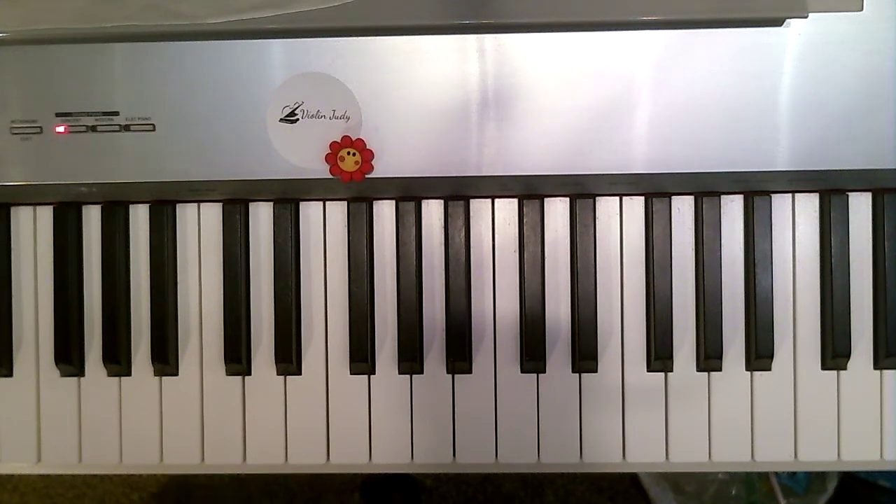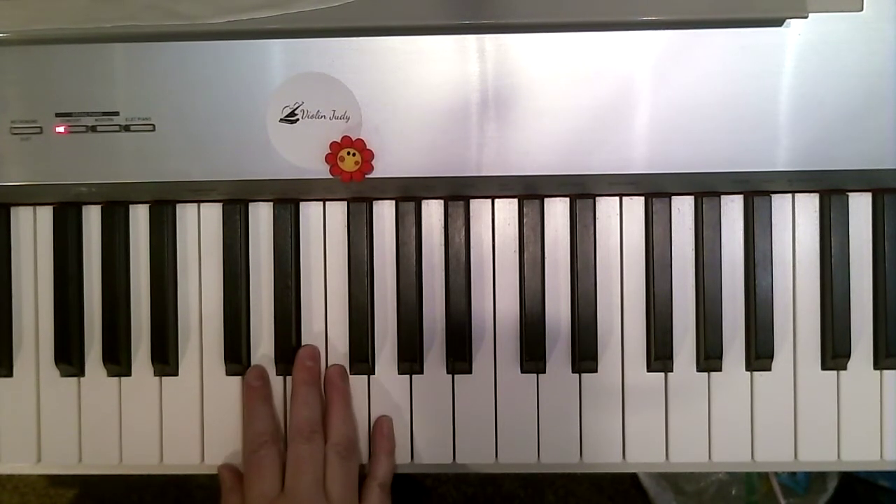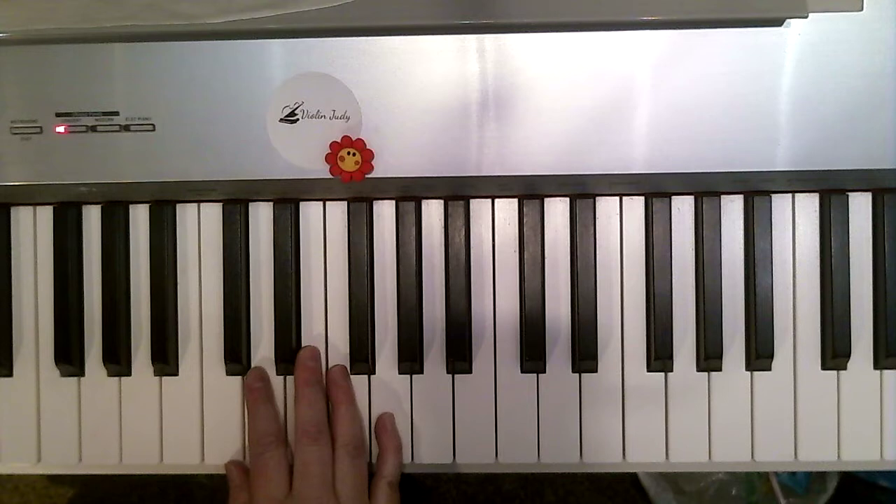Here is a practice video for Church Bells, and this is in our Red Bastien B book on page 28. I'm going to start in regular C position, and I'm going to play soft on the first line and loud on the second line.